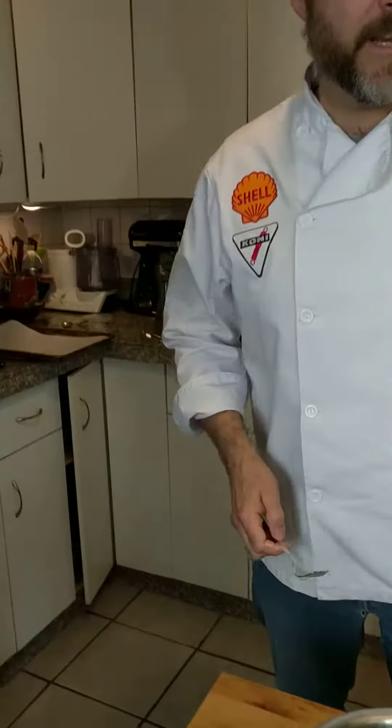Biscotti! We're talking about cookies. This is an Italian cookie. What makes it different? Well, we bake it twice. First we make a big log out of the cookie dough. And then when it's baked we slice it up and then we bake it again. So it's a dry crisp cookie with nuts.